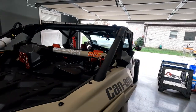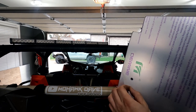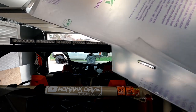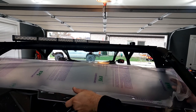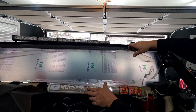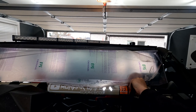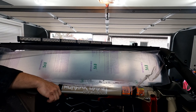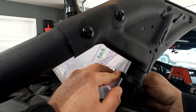I got everything taken out and I'm ready to install the windshield. Before sliding it in, I'll expose the spots for the bolts and the velcro straps. To put it through you go in between the bars so you don't have to bend it to get it in. Then put in the first strap. These little clamps just slide over the glass — one behind the glass, one over the glass.